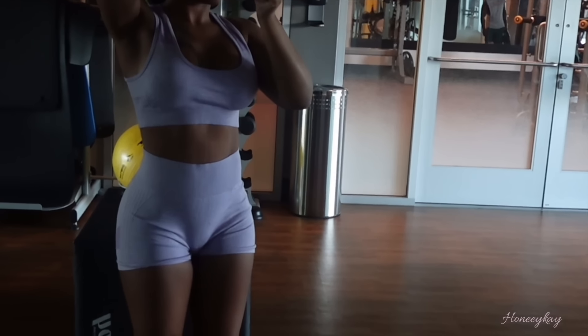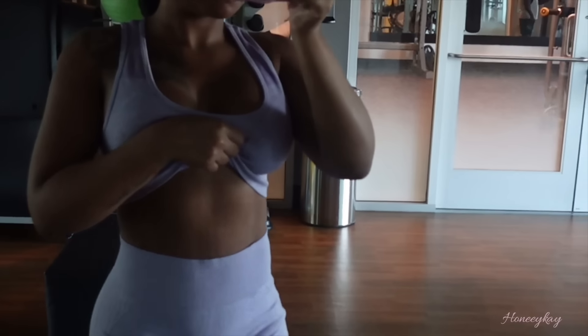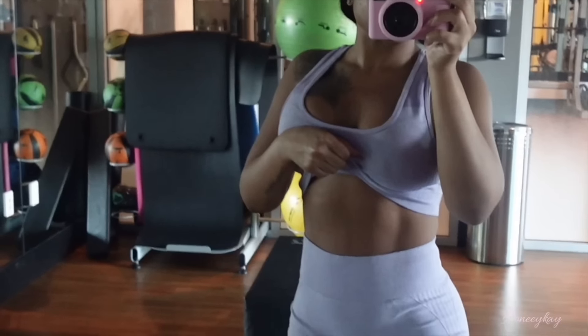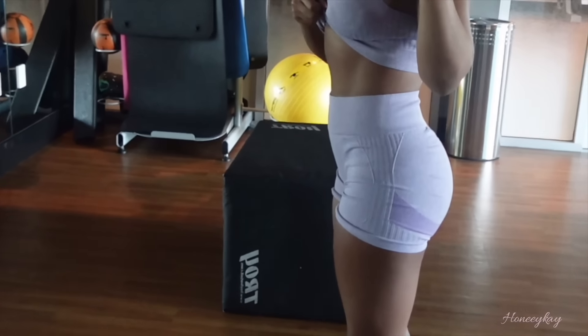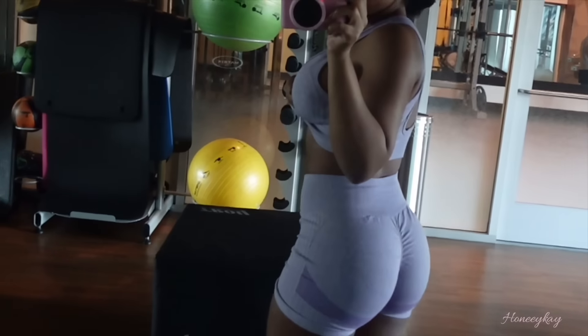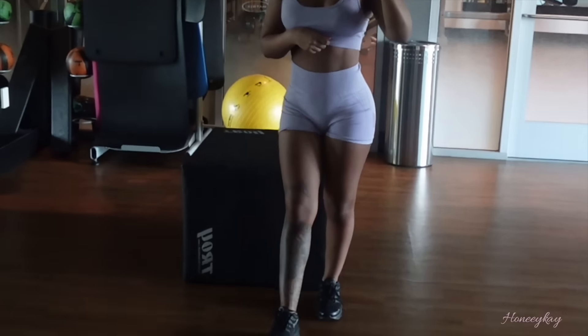This deserves a moment of silence — the abs are peaking, the booty is poking, and can't nobody tell me nothing. Get up and get in the gym — body is T.